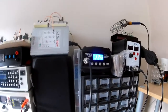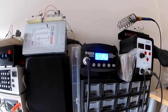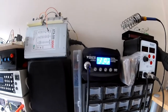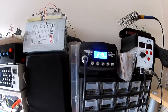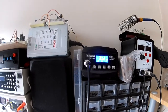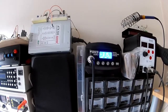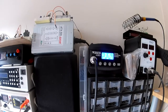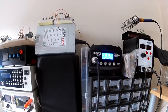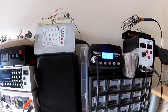This is a temperature control solder station and I generally just use one temperature, which is 315 degrees for my solder. For the tips that I use, which are the standard tips that came with the solder station - nothing fancy at all. I have not had any issues whatsoever with this solder station and all the use it gets.